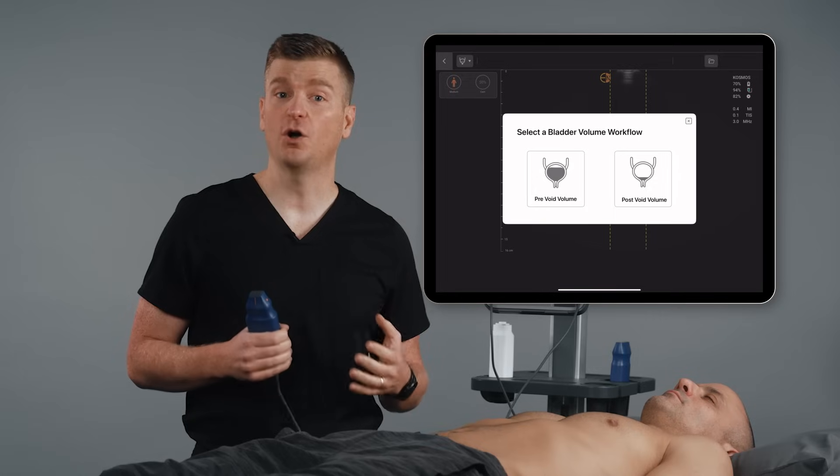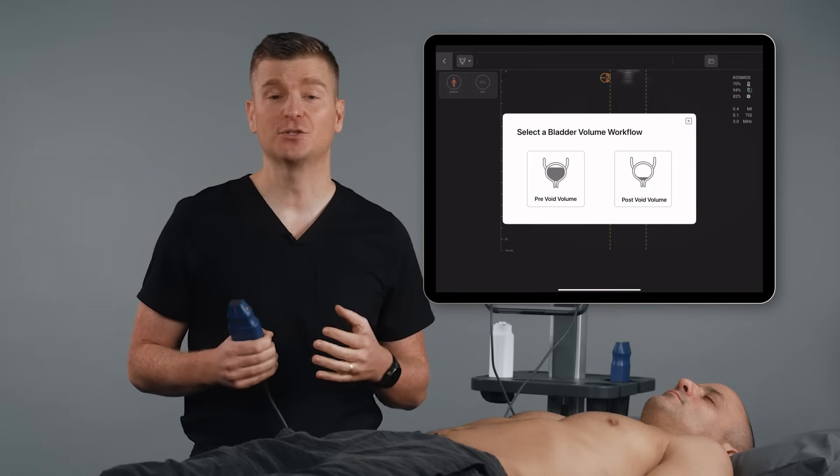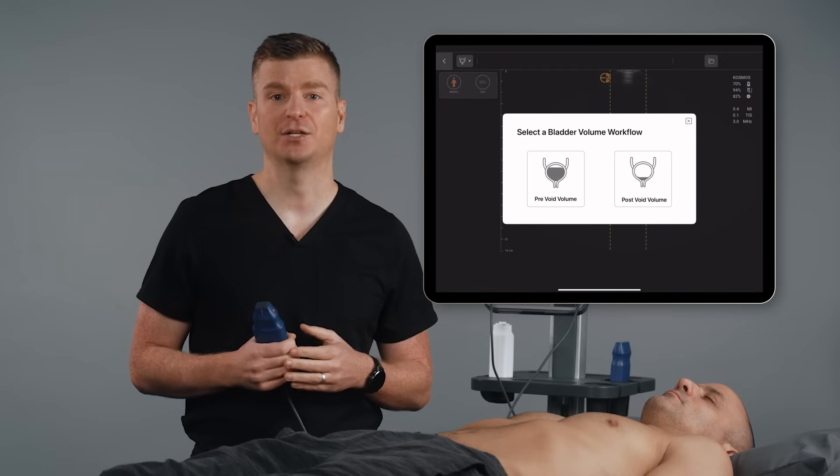On Cosmos Bladder, we have a low volume workflow and a high volume workflow. We did this because it allowed us to adjust the sensitivity of the scanner, as well as making bladder volume calculation not as dependent on your scanning technique. If you're not sure which option to select, use your best judgment, and the AI will direct you to the correct workflow once you start scanning if needed.